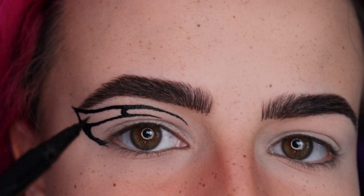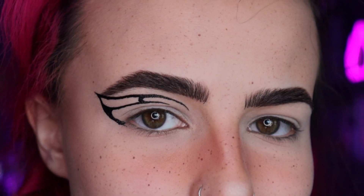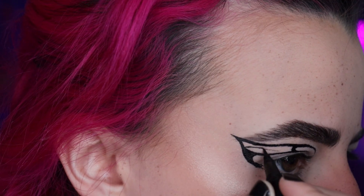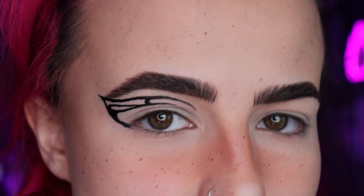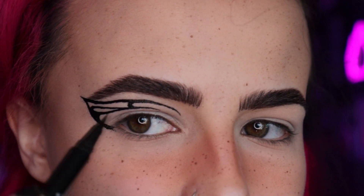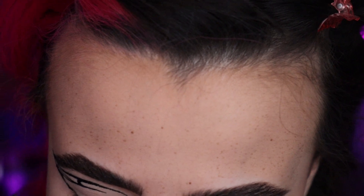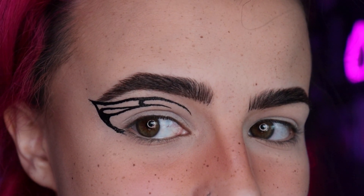Now this swoop is probably going to be a little bit more difficult, but we're gonna try — keep it small and thin. If yours doesn't turn out exactly like mine, it's fine. You know why? All butterfly wings look different — they have different colors, different shapes on the insides — so it's okay. Now there's one more swoop up here we're gonna try to do, kind of in between these two. If we can fit it, we'll try.